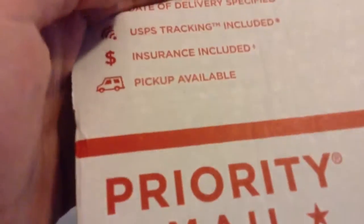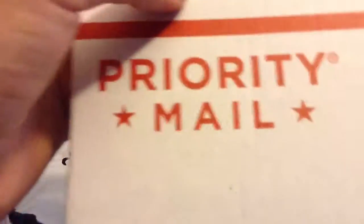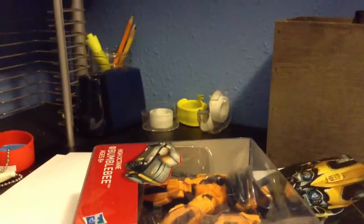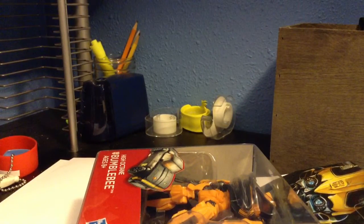Okay, here is the figure. It comes with a priority mail package — get rid of that and get to the figure. Oh, beautiful! Hell yeah, it's right there. Yes, finally.